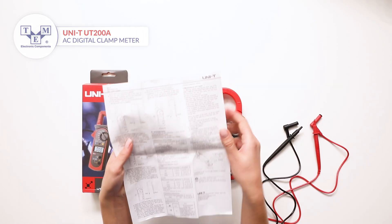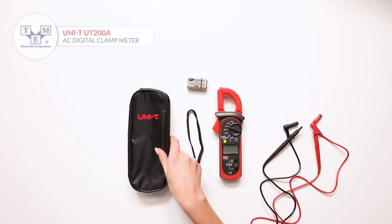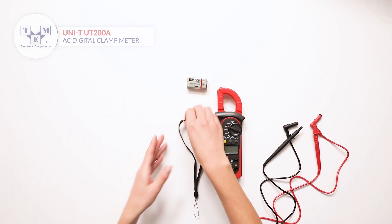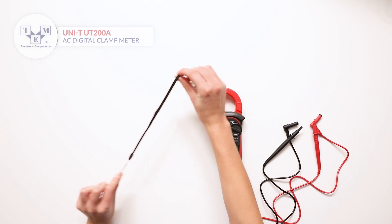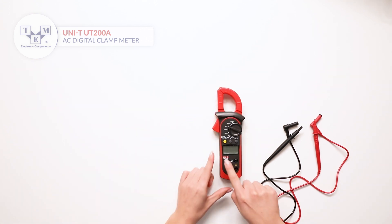It comes with a user manual, a soft case, a lanyard, a 9V battery, and test leads.